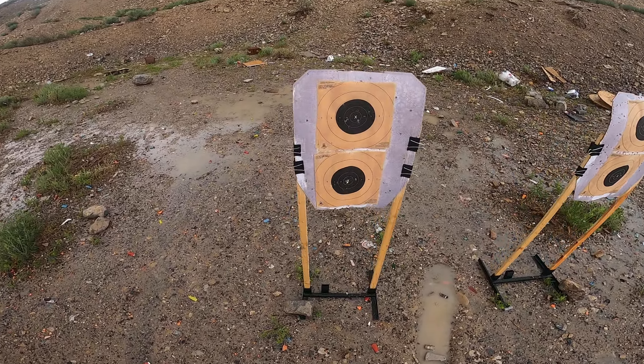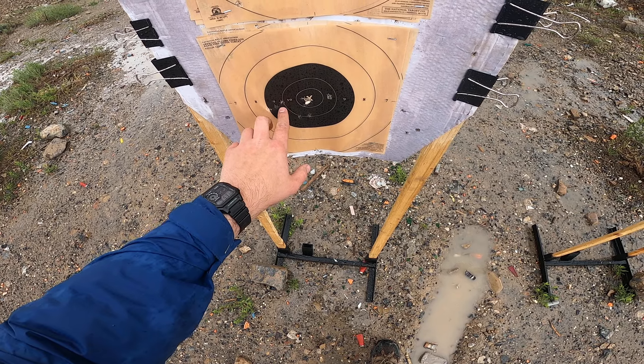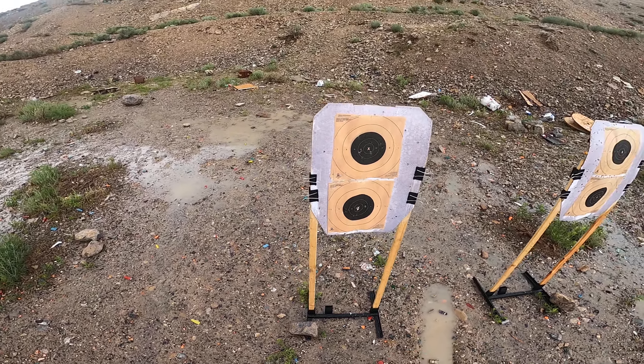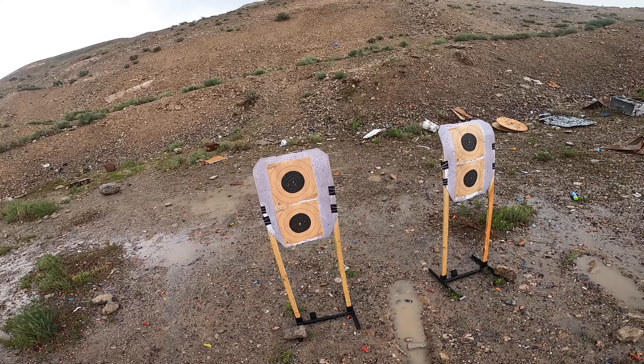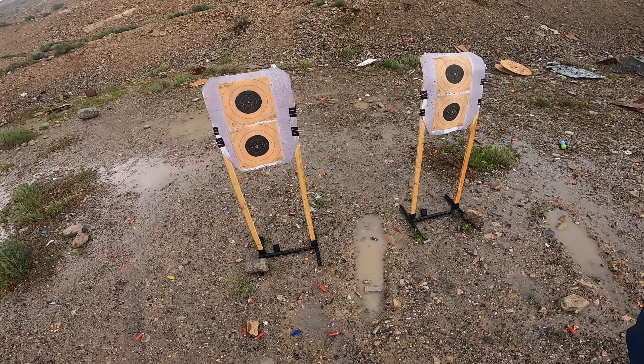Looking at our score, we dropped one, two — and those ones cut the line — so I'm going to say two points there. A 98 shot in 7.10 from concealment, so a fairly good drill. Of course that was after 10 rounds of warm-up, but I'll take it. Thanks for watching.